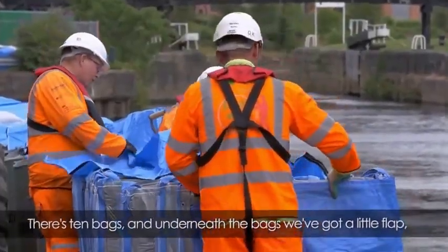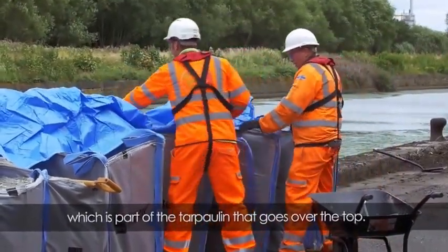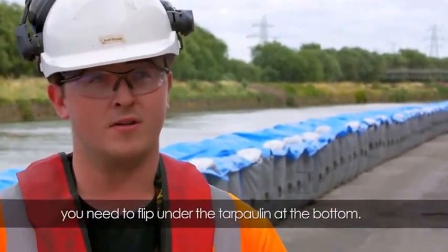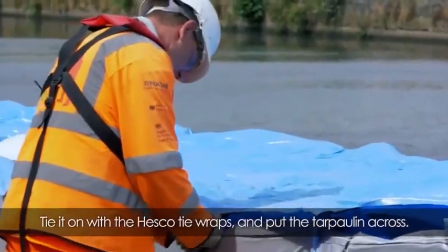There are 10 bags and underneath the bags we've got a little flap which is part of the tarpaulin that goes over the top. When you attach a new section onto a previous section you need to flip under the tarpaulin at the bottom, tie on with the HESCO tie wraps, and put the tarpaulin across.